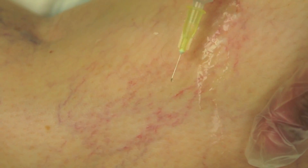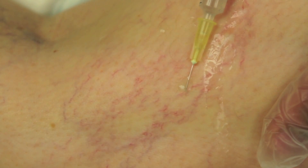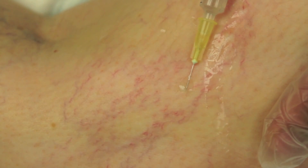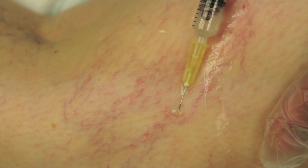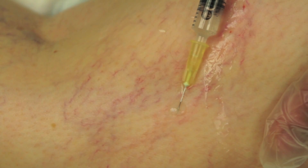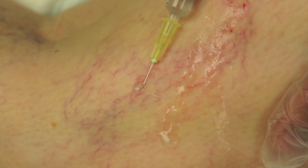After treatment the patient is asked to wear a compression stocking day and night for three days, and then to wear the stocking during the day for three weeks. Initially the thread veins look worse, but after three treatments separated by six to twelve weeks, about 95% of people are pleased or very pleased with the results.